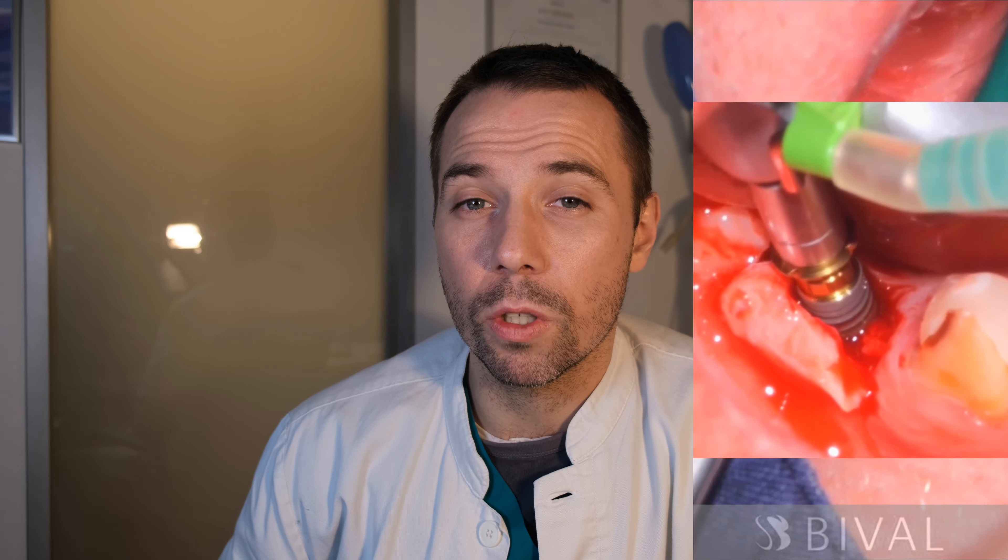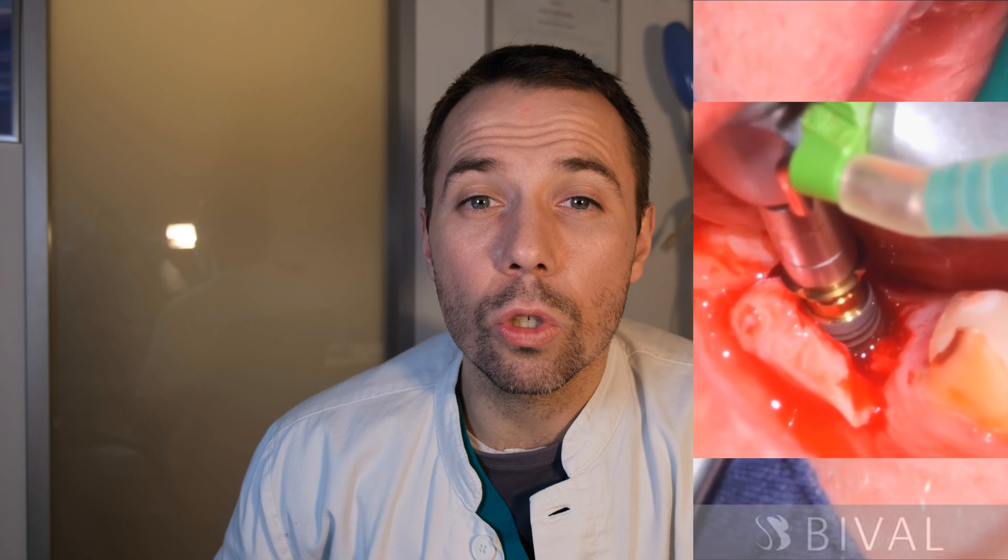Combined procedures need to be carefully selected, because if something goes wrong, you can have two complications in one surgery — the bone augmentation may fail and so may the implant placement. This is something your dentist or oral surgeon needs to plan very carefully.